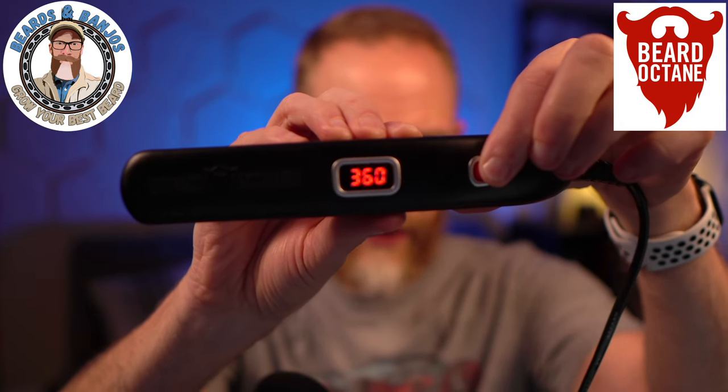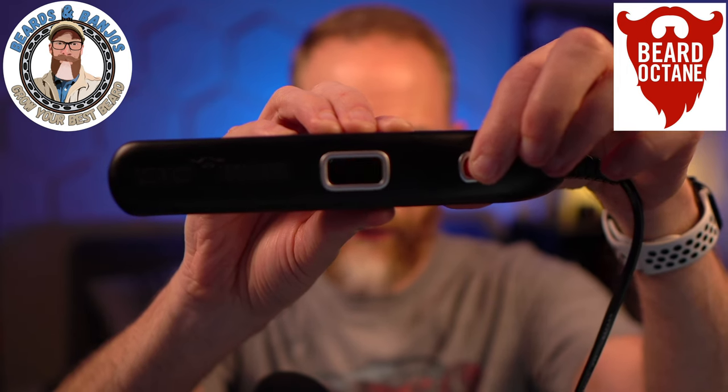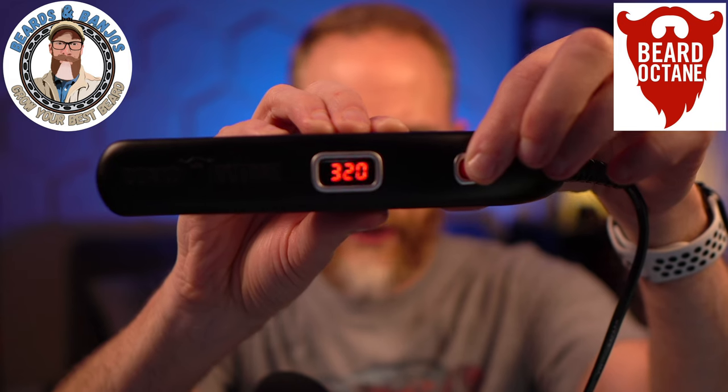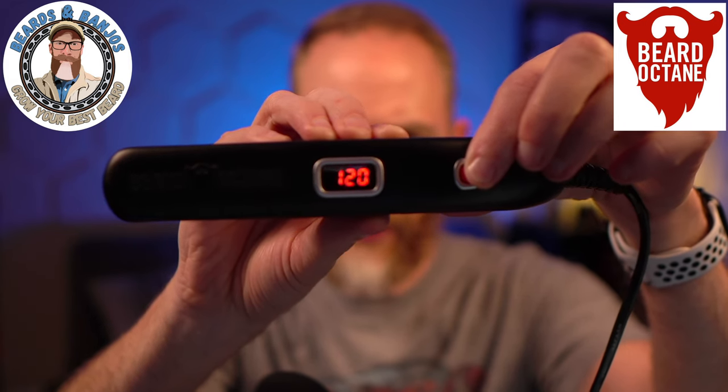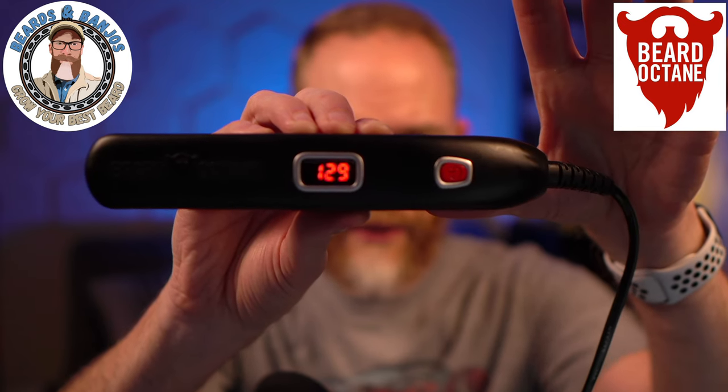The temperature settings are 320, 360, 400, and if you cycle back around you get 430, 250, and 280. I usually use it on 320, which it normally comes on, or if I'm in a hurry I'll put it on 360. You just stop on whatever heat setting you want and it heats up very fast.